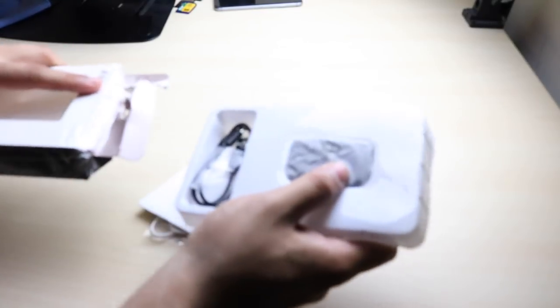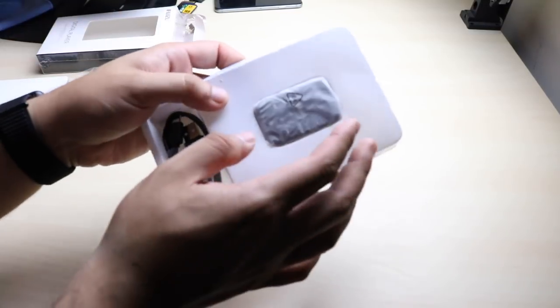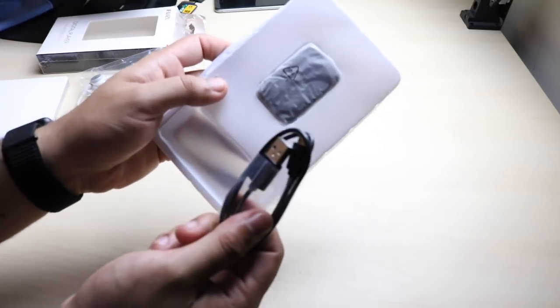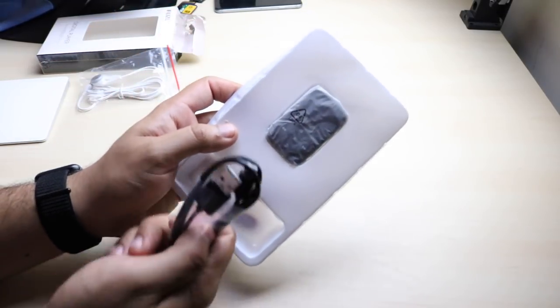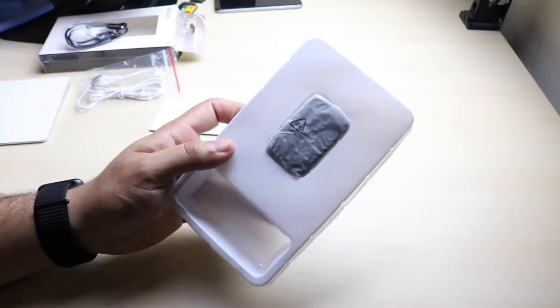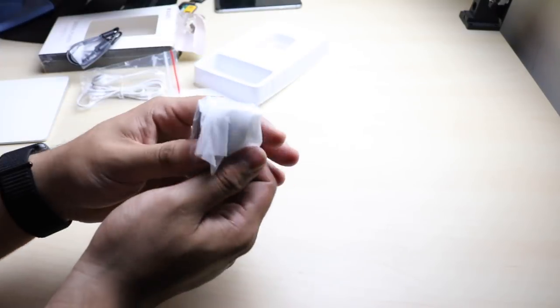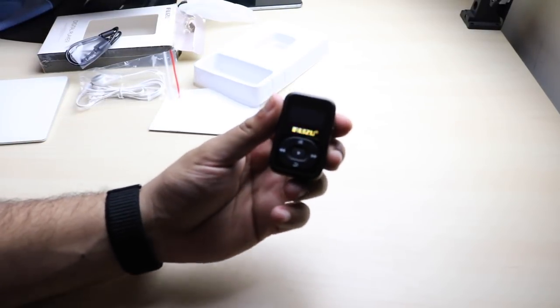Now once you open the box, you just go ahead and take this out and you'll see some headphones come out on the bottom, which is super convenient and nice for them to add. And then here you have the actual MP3 player and the charger as well — this is just a standard micro USB charger, so that's super convenient. I'm glad they didn't add some random proprietary thing. And now taking out the MP3 player, you can see that it's actually very, very small and a very good size.